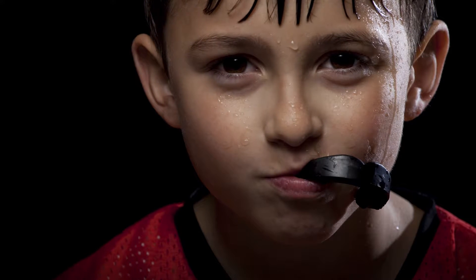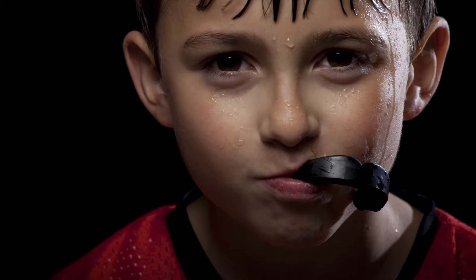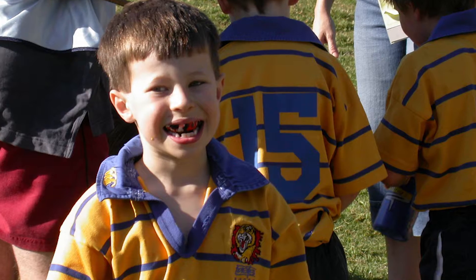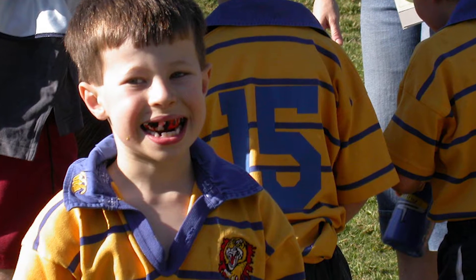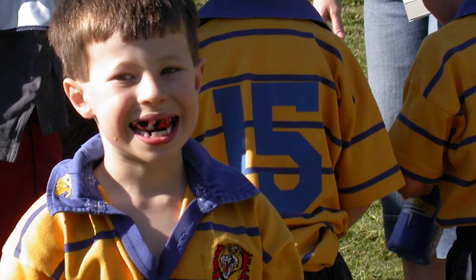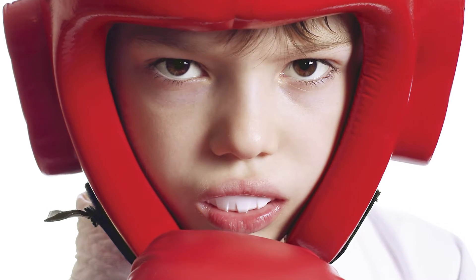In some sports and in some countries, wearing protective sports mouthguards is mandatory. But here in Australia, we have an alarmingly low-level usage of sports mouthguards, and this leads to unnecessary loss of thousands of children's teeth each year, as well as leading to permanent damage to the jaws and cranial structure for some.